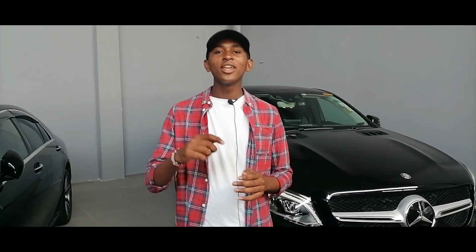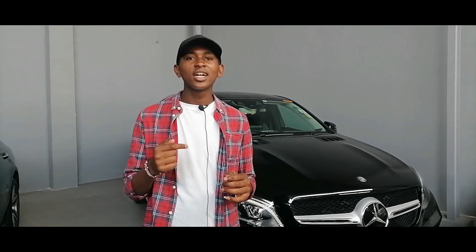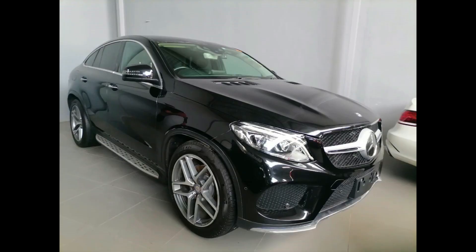Hello guys, welcome back to my YouTube channel. Today I am bringing you a very special car which is an epitome of luxury and performance — it is a Mercedes-Benz GLE with a very high level of performance and also high levels of luxury.